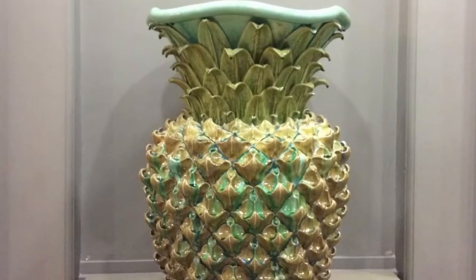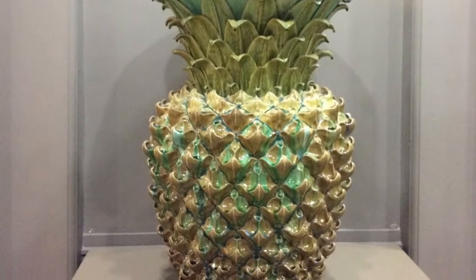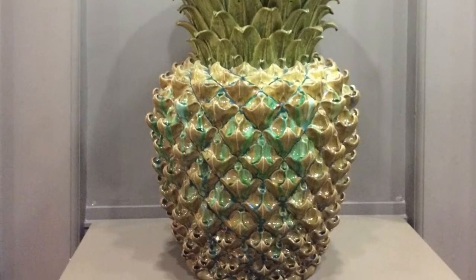Hello, young artists — it's time to get creative again! We're going to be working with this pineapple today, inspired by Kate Malone, the artist who made this giant pineapple at Manchester Art Gallery.